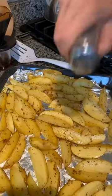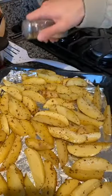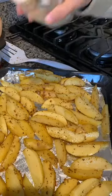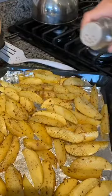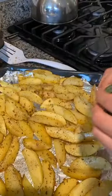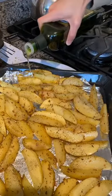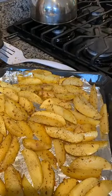Season it — I almost forgot! Get some salt, pepper. I think that's pretty much it. I might do a little more oil — just a tad.